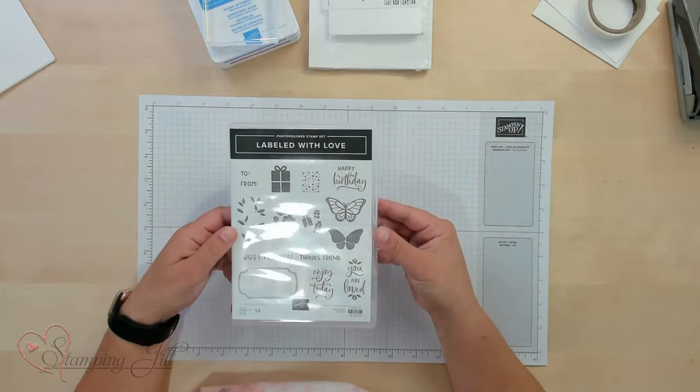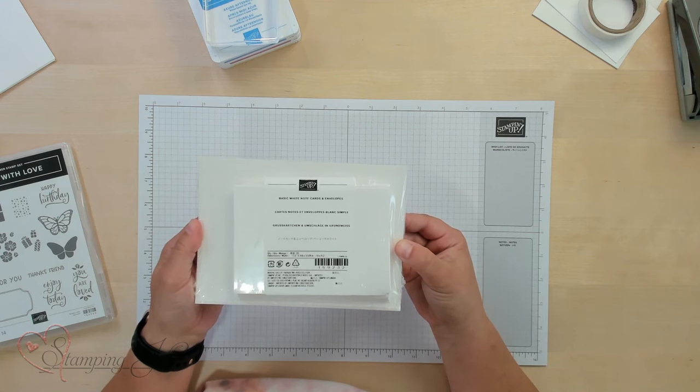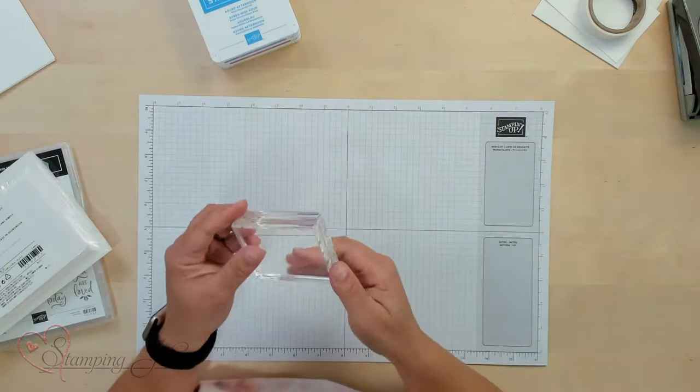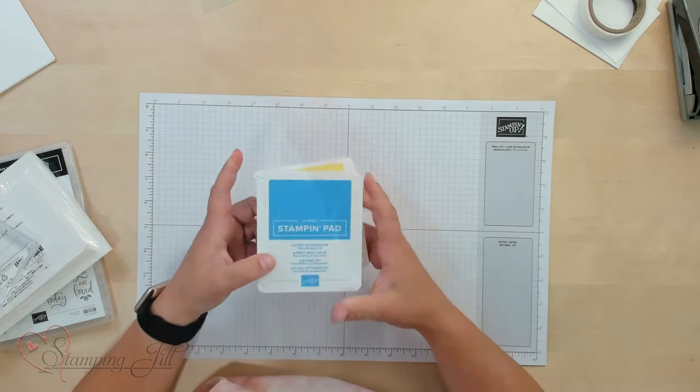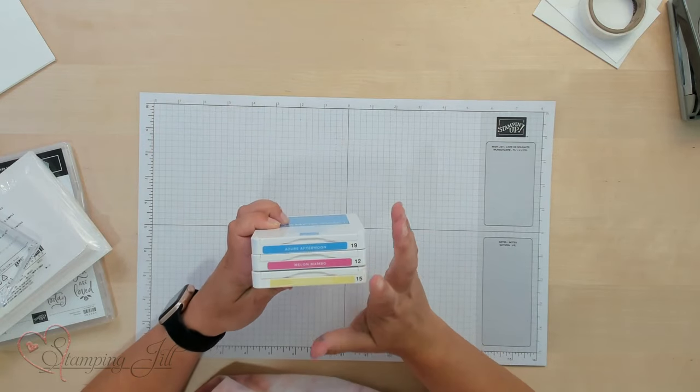Today I'm using the Labeled With Love stamp set. This is an awesome basic stamp set — it has images and sentiments, and you can use it for so many different things. I also recommend using basic white note card and envelopes — a great way to get card stock and envelopes that you can stamp on. You'll also need a clear block to stamp with, and then some stamp pads. I recommend two or three so you can have a few different colors. I chose Azure Afternoon, Melon Mambo, and Daffodil Delight — super fun, bright colors. You can stamp them off and get a couple different tones.